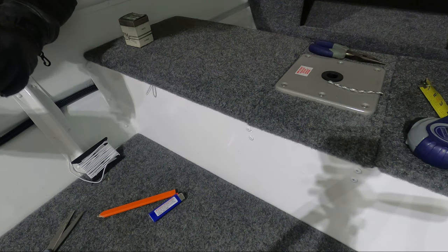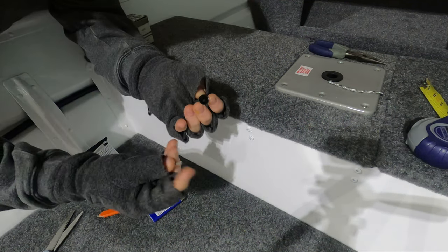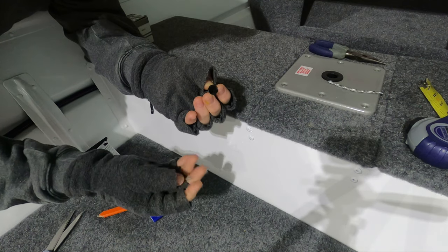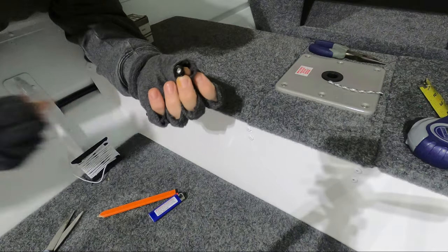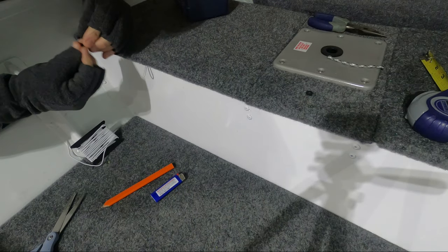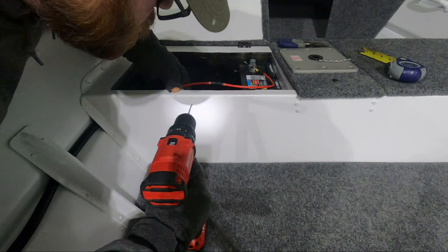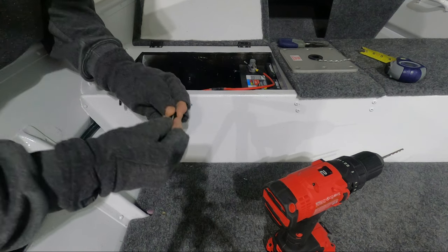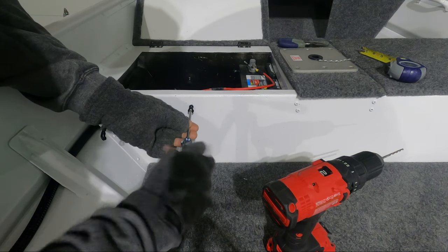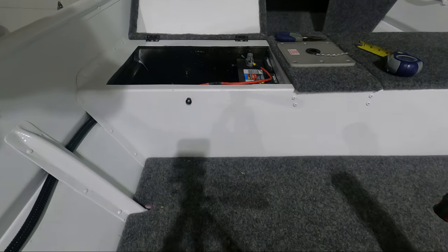Originally I was going to do rivets, but due to the concave nature of this bench that's not going to work. I did have these regular stainless sheet metal screws which actually fit perfectly into the hole that's already there. Now I'm going to mark where I want my screw hole to be, stretch it down, and use the stainless screw to actually thread the aluminum. With this in place, let's see how it does.